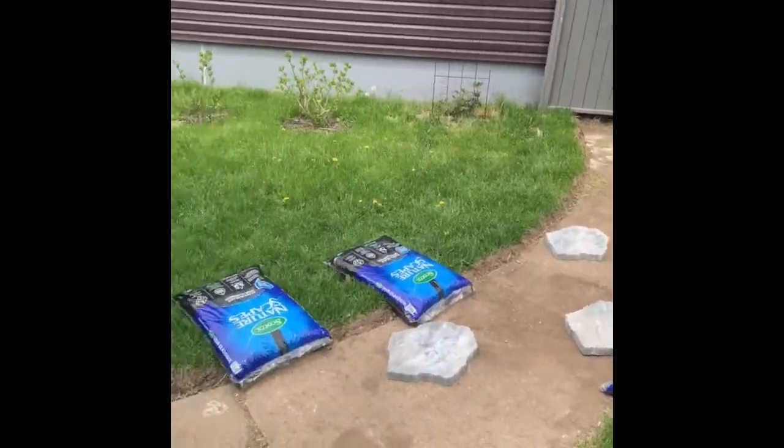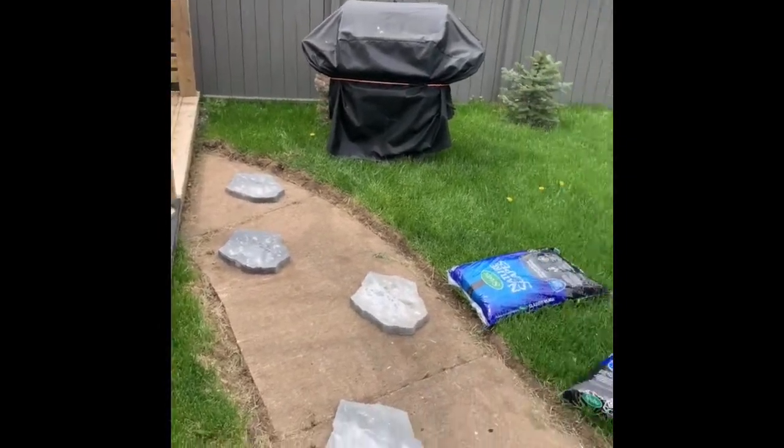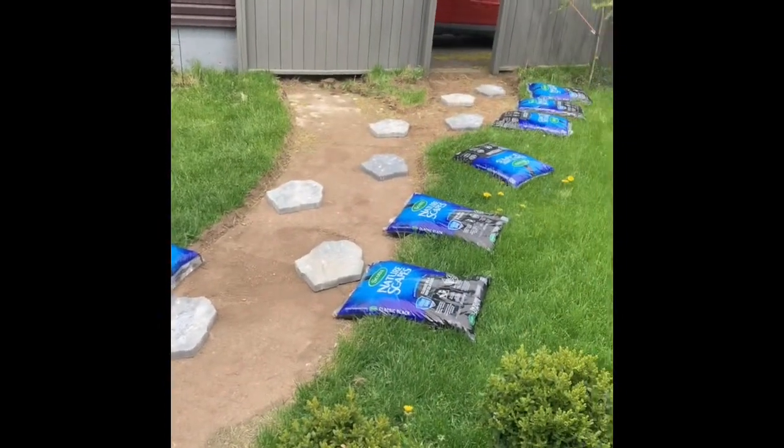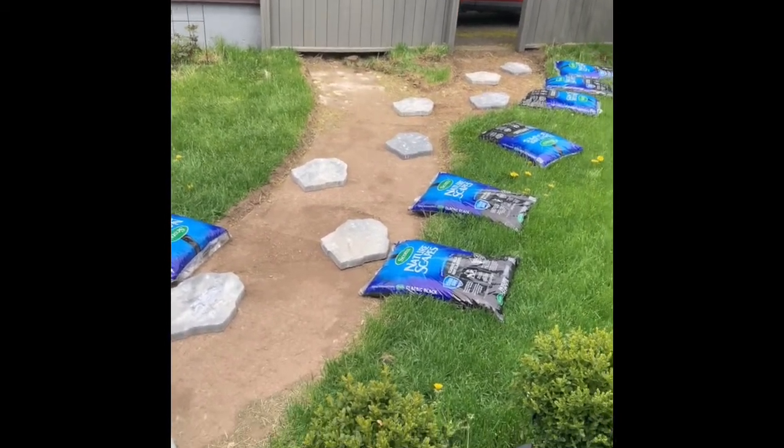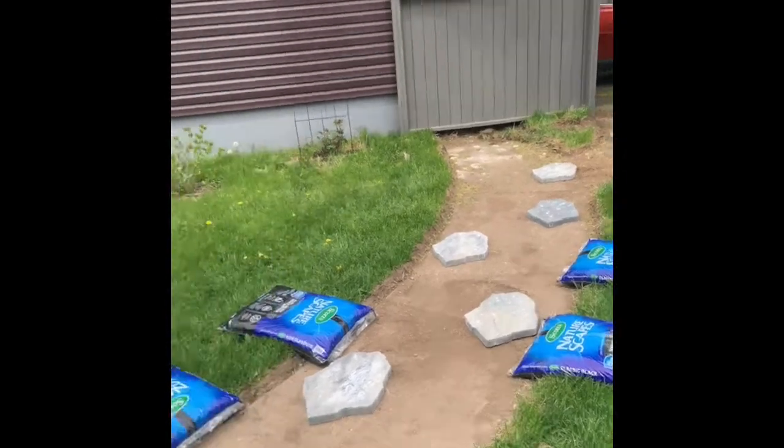I have all the stones laid out in the pattern that I want them, and then I'm gonna line it all with this black Scotts mulch. I like the Scotts mulch because it keeps longer and the chips don't decompose so quickly. I think with the black and the lighter tones of gray it's gonna look really quite nice and go with the gray tones of our fence, our decks, and our pergolas. I'm just gonna put all this mulch down and then I'll show what it looks like.